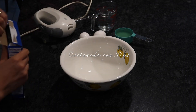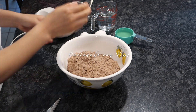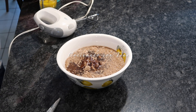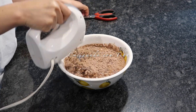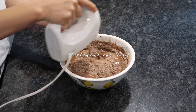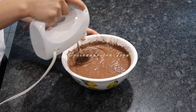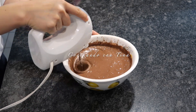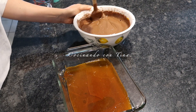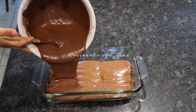Ya que tenemos el caramelo en el molde, vamos a preparar el pastel de chocolate. Yo estoy utilizando esta marca, pero ustedes pueden utilizar cualquier marca. Vamos a preparar el pastel siguiendo las instrucciones de la caja, porque cada marca varía en ingredientes y cantidades. Yo lo preparo con una taza de agua, media taza de aceite y tres huevos. Ya listo, lo ponemos en el molde donde tenemos el caramelo.